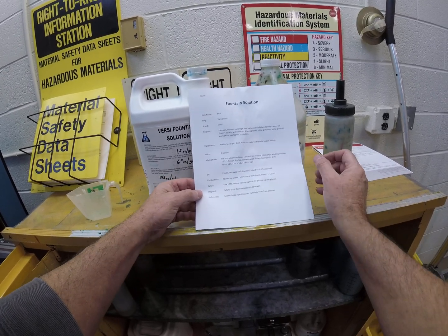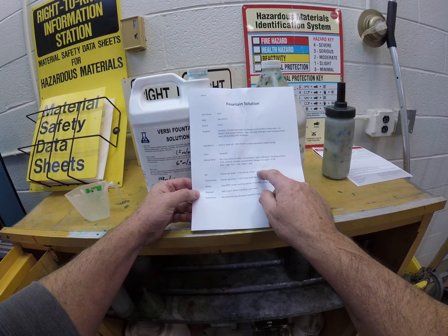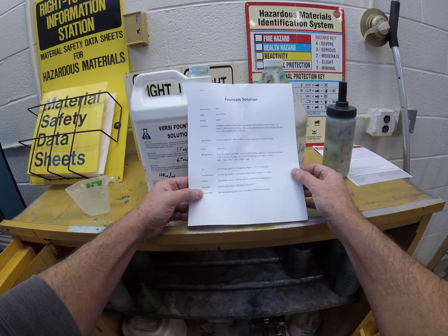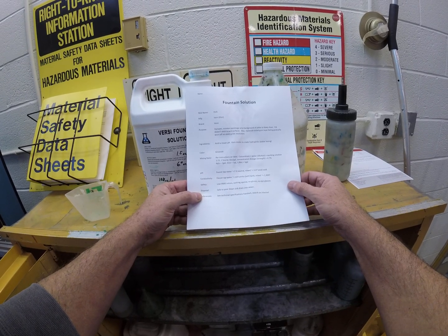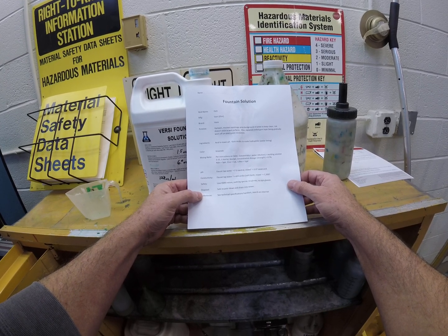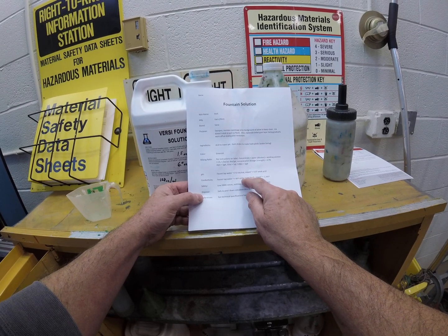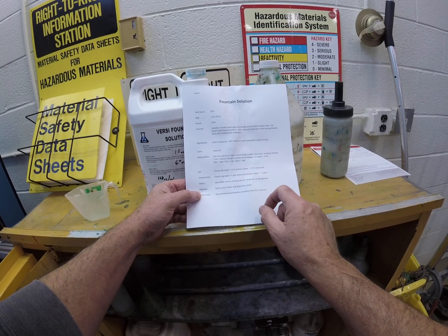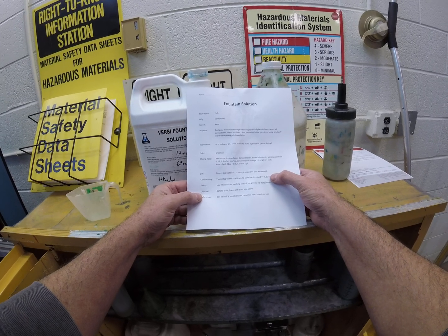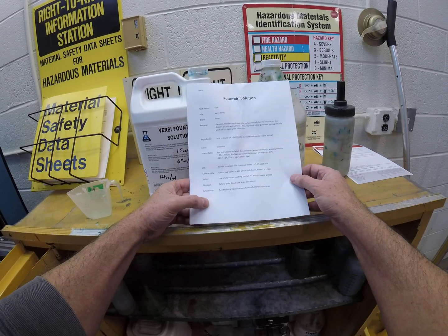If we take regular tap water and measure its pH it should be around neutral 7.0, but when we mix this up and check it with a pH meter it should be somewhere around 4 to 4.5 — 5 might be too high. If we measure the conductivity — a measure of dissolved solids in the water — tap water might be around 40 micromoles, and when you mix the solution we're thinking it should be somewhere around 1300, though that's a guess until we measure it.